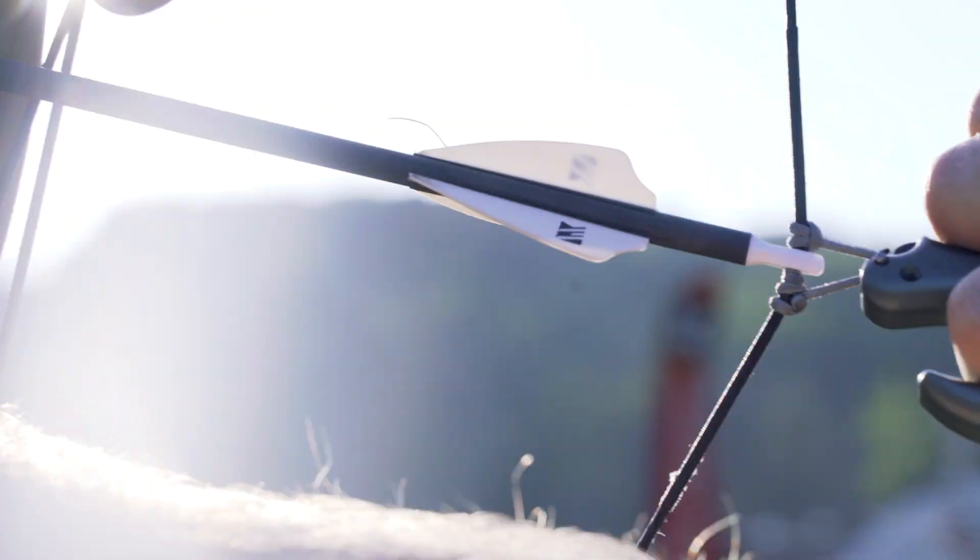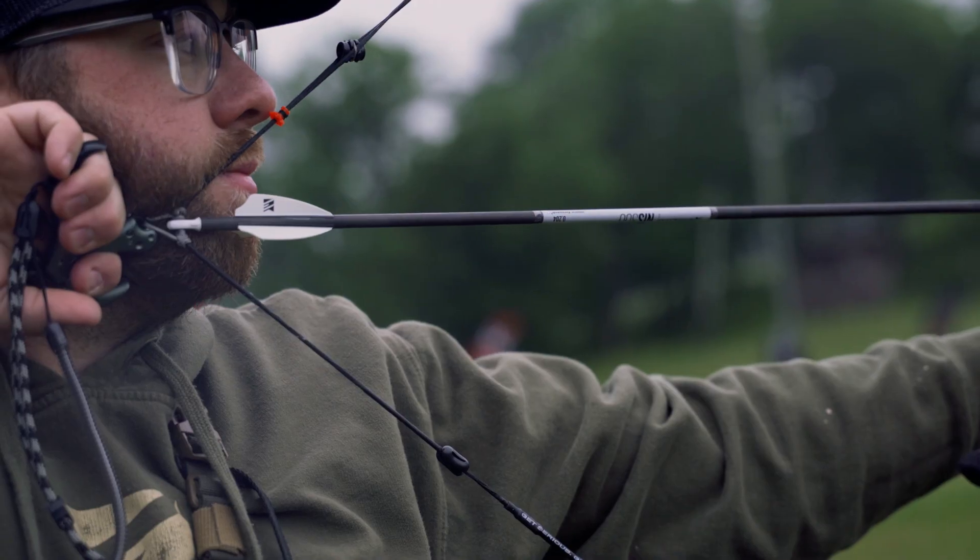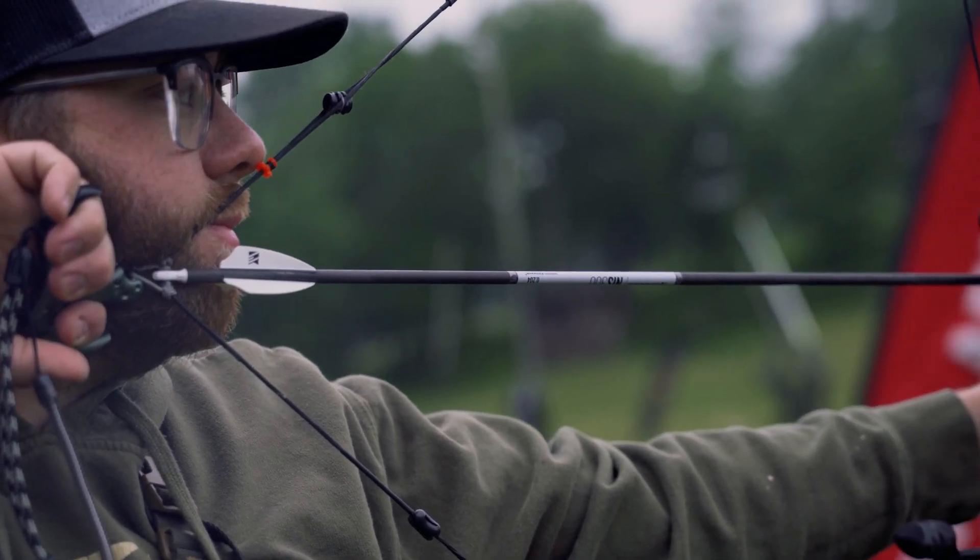You asked for it, we delivered. Introducing the Exodus NIS 204 Diameter Hunting Arrow. This arrow was built with high-end performance and lightweight construction in mind, bringing you big-time results from micro-diameter arrows.